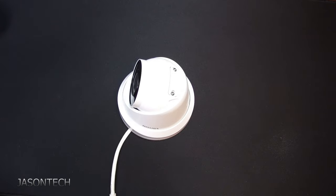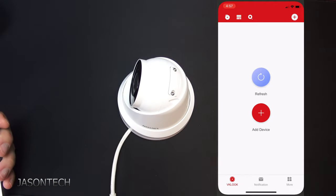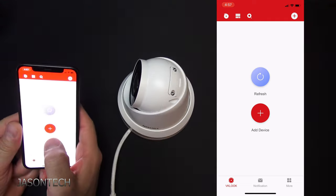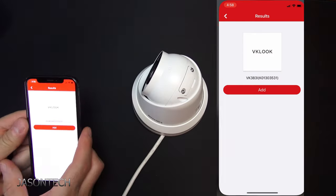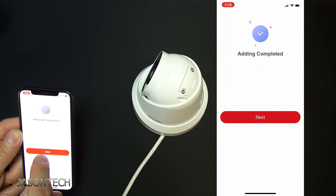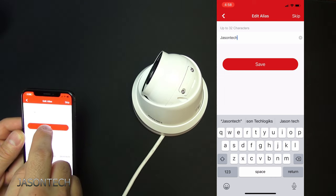If you grab your smartphone, go to the app store and look for VK Look. Install it, then hit open. You're going to get a login page — you're going to be forced to set up an account. Hit add, and a little camera icon pops up. Now scan the QR code, which is right there on the camera. Hit add, press OK, and now it's added. Hit next, and over here you name it whatever you like — I'm just going to name this one Jason Tech. Now hit save.